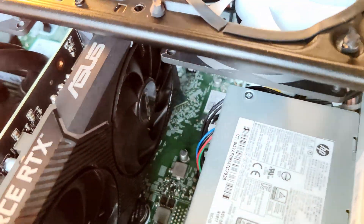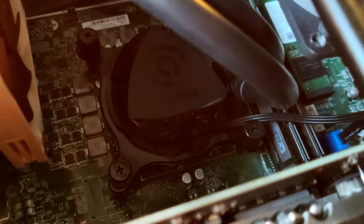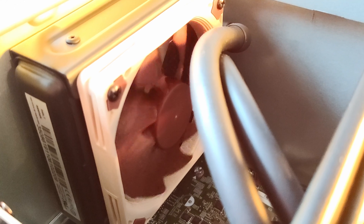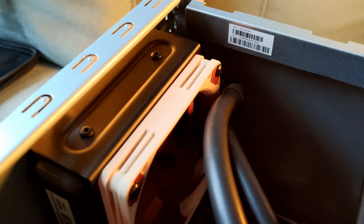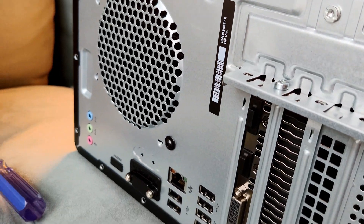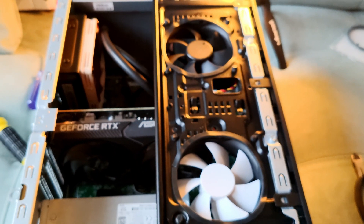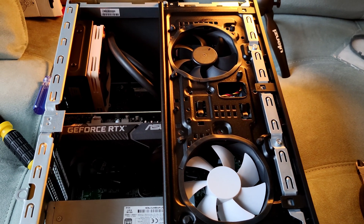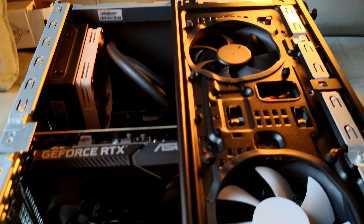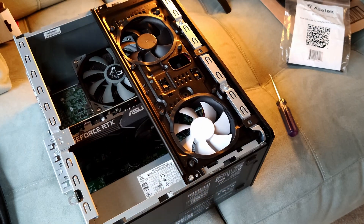When you put it back together with this specific configuration, it looks very, very clean. We don't have that big bulk from the Scythe Big Shuriken 3 filling most of the upper portion of the box, so it's nice, clean, and uniform — which looks great. I removed the pre-applied thermal compound on the pump since it comes pre-applied from the factory as Acetec-branded only, and I applied the same GD900 I have to keep things uniform and comparable with the Scythe.